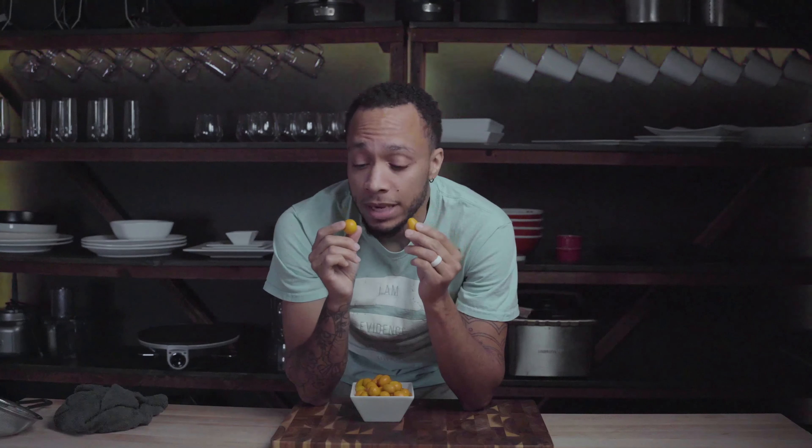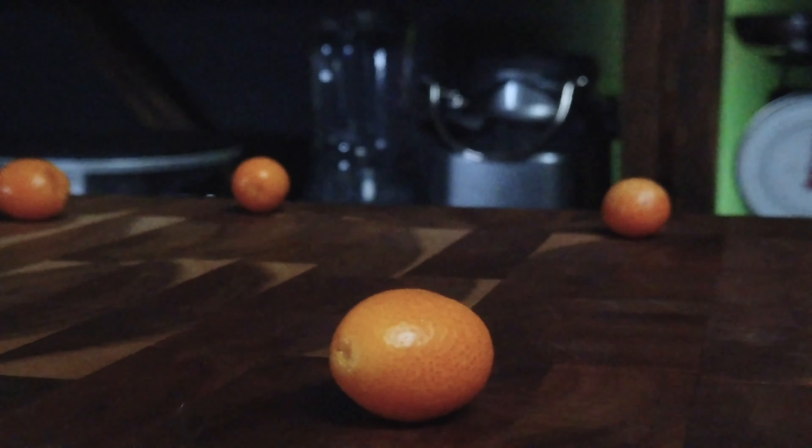These are kumquats, like baby oranges. Y'all got oranges, you got tangerines, you got cuties. And these — these must be adorable. It's just boo. Nah, anyway, these mugs are amazing. I've had these before. I'm a big fan of kumquats.